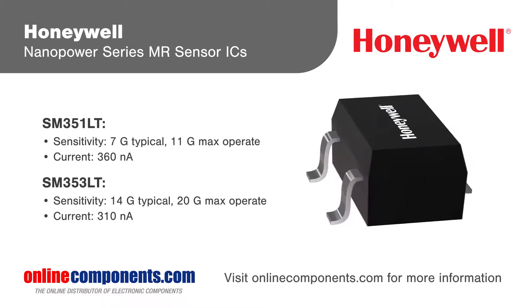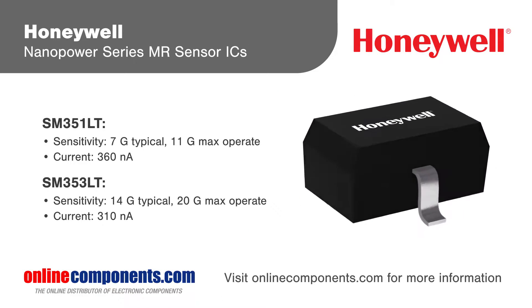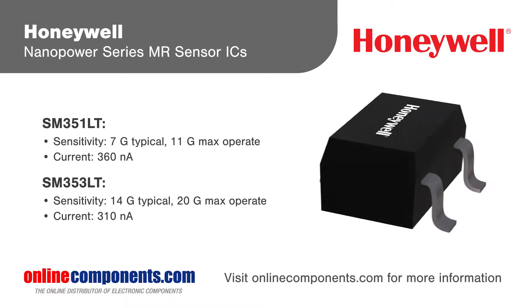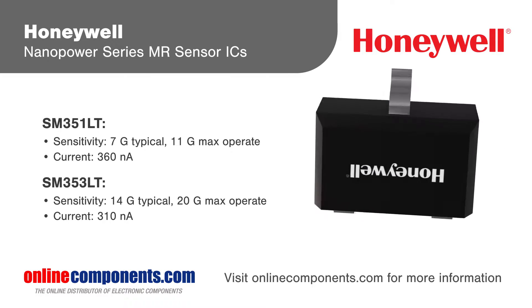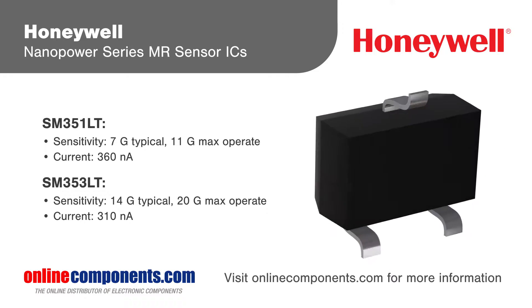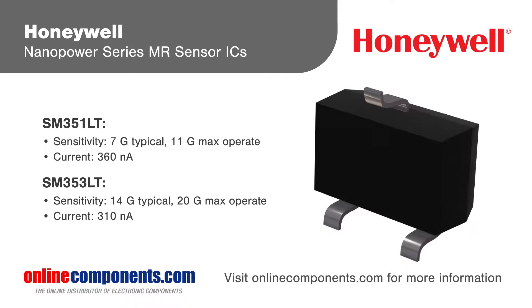Honeywell's Nano Power Series Magnetoresistive Sensor ICs are ultra-sensitive devices designed to accommodate a wide range of applications with large air gaps, small magnetic fields, and low power requirements, such as battery-powered electronics, security systems, medical devices, and metering applications.